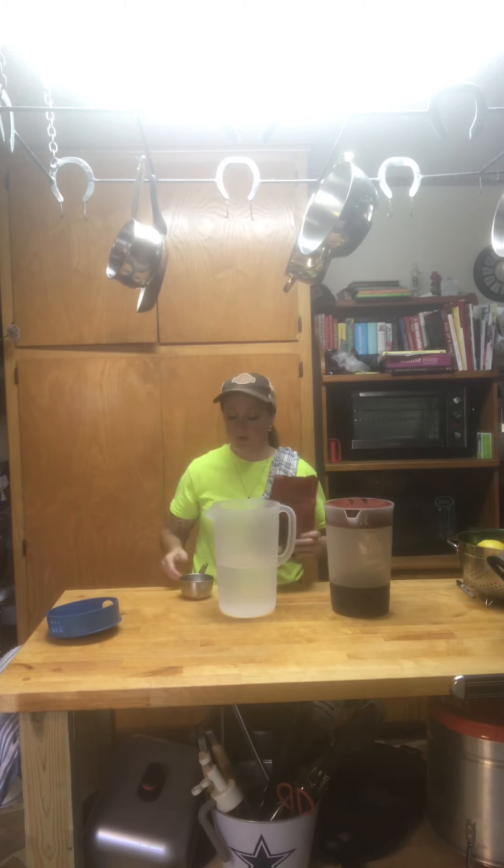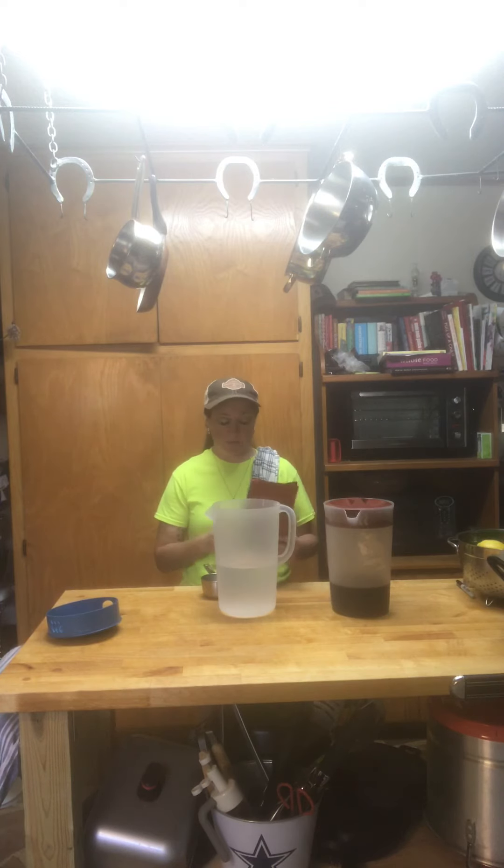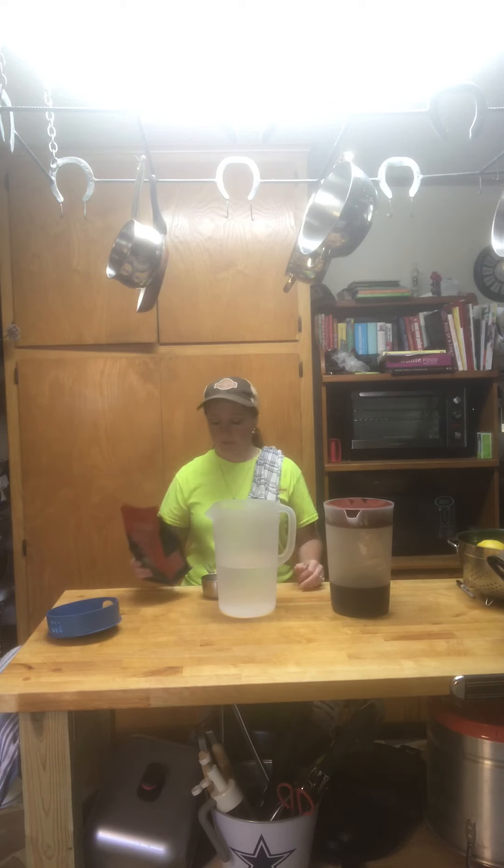I learned from my grandpa that you can actually drink coffee 24 hours a day, and it's not necessarily the best thing for you because I've had heart flutters today. There's nothing wrong with that — I mean, I'm healthy and all — but it's just annoying.